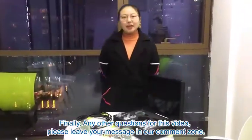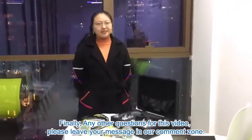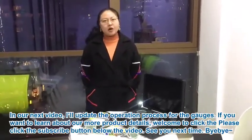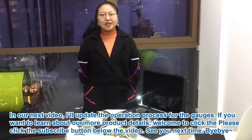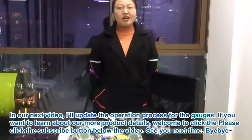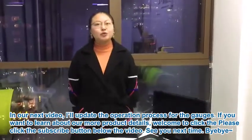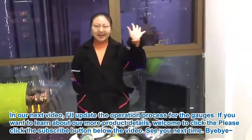Any questions? Please leave some messages in the comment section. In our next video, we will update the operation process of our gadgets. If you want to learn more about our product details, we encourage you to click the subscribe button. See you next time. Bye-bye.